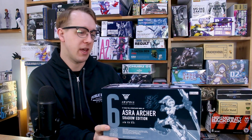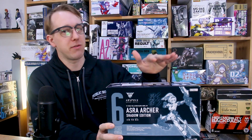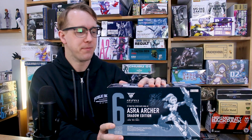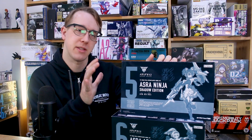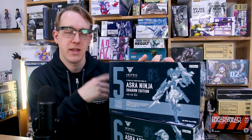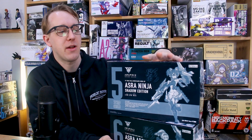So now you guys in the US have a chance to get your hands on these really cool color versions of the Ninja and the Archer kits. Shadow Edition colors are really cool — black, purple, and gold. They look really nice. I've had these sitting here on my shelf for a little while, and I saw that now these are going to be available for you guys in the US, so it's perfect time to go ahead and review them. I'll just do it in a joint review. If you're interested in seeing a more in-depth review of either of these kits, I've already reviewed them both separately — the Aoi versions of them.